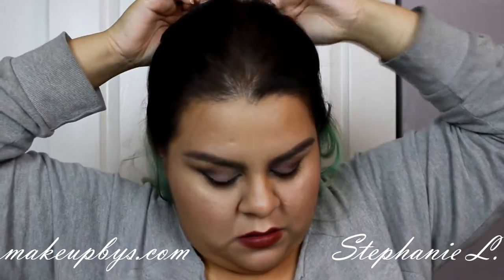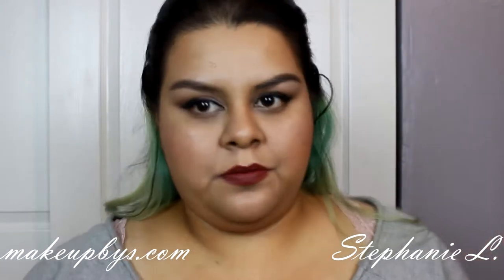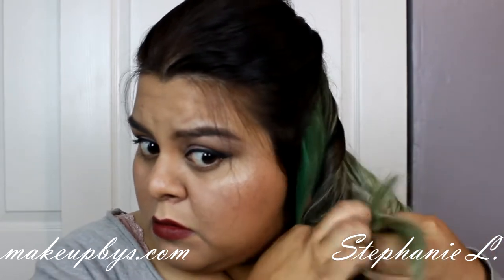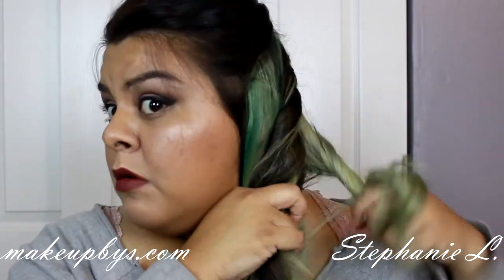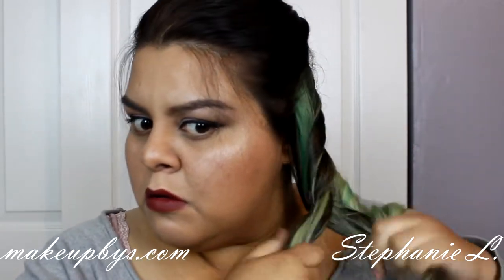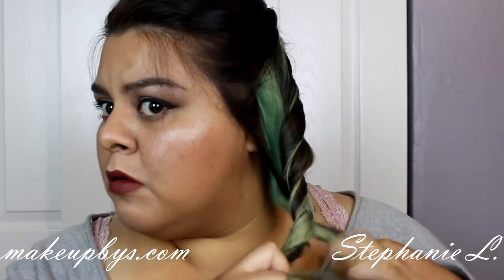And try to fix anything that was looking bad. Now pretty much I'm going to move my hair to the side and I'm just going to twist my hair. I'm doing this because I have layers and when I do braids, my layers tend to come out of the braid.